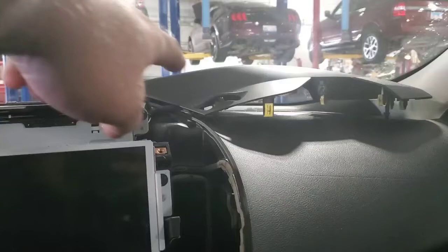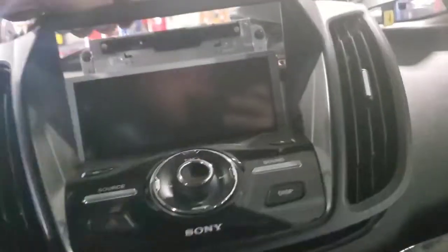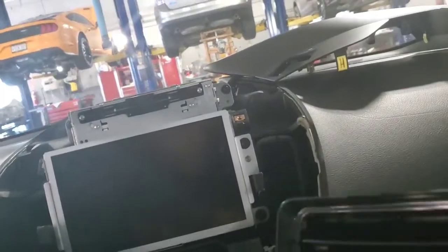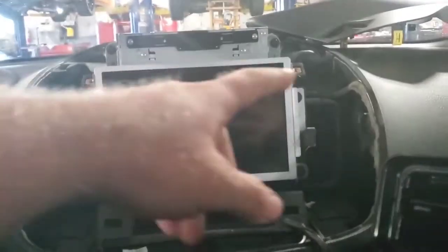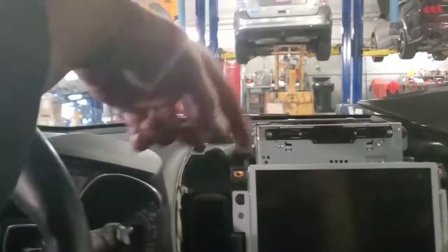We had a trade-in vehicle with the same style module, so without programming it I swapped it out. This top trim piece just unclips and pops right up — you undo a connector or leave it connected and slide it to the side. There's a plastic face with two screws, pop those two seven-mil screws out, unhook it, and lay it aside. Then take the four screws out of your APIM — the front control interface module — lean it forward with a cloth underneath to protect the screen.